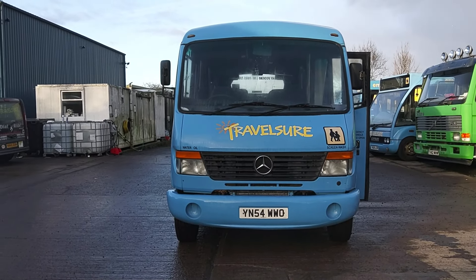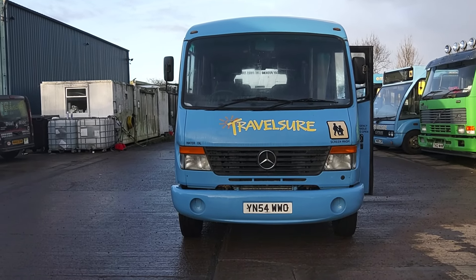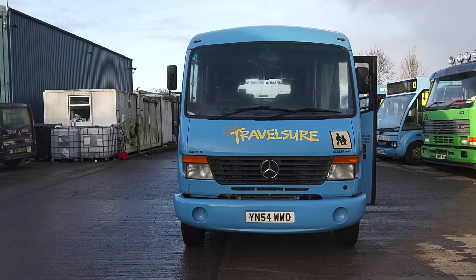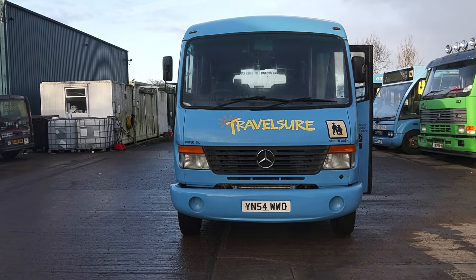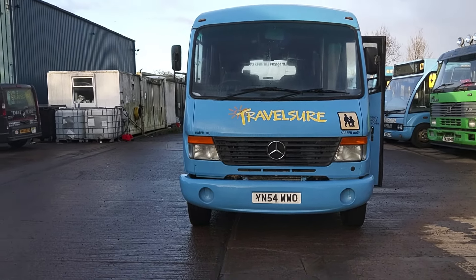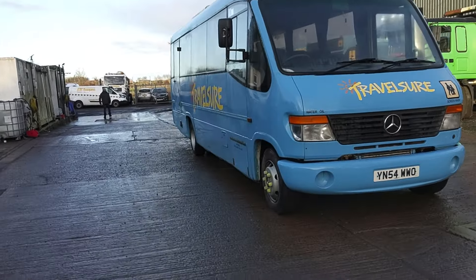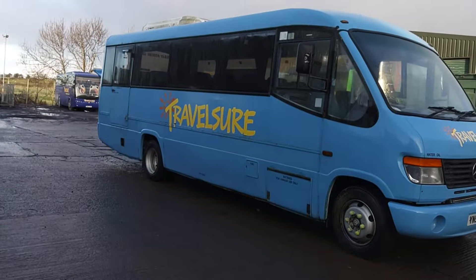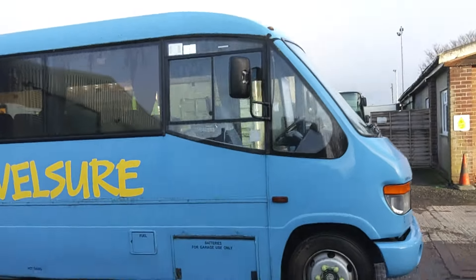Here we have — or, what have we here — a 2004 on a 54 registration Mercedes-Benz Vario 814D Plaxton Cheetah 29-seat minicoach. What we're gonna do with this? I'm gonna level with you right: if she's not pretty, right, but there are some good bits and when we find them I'll point them out.